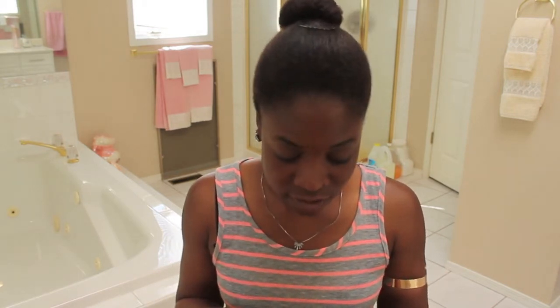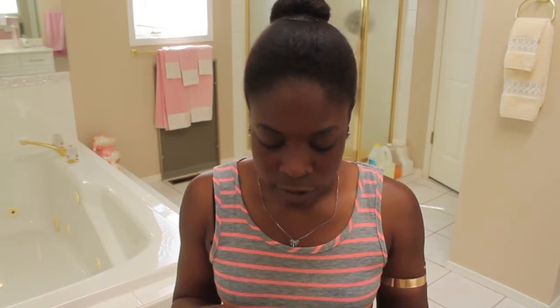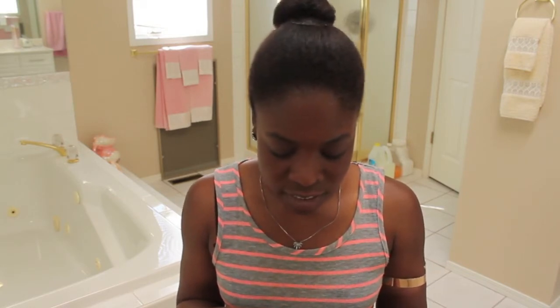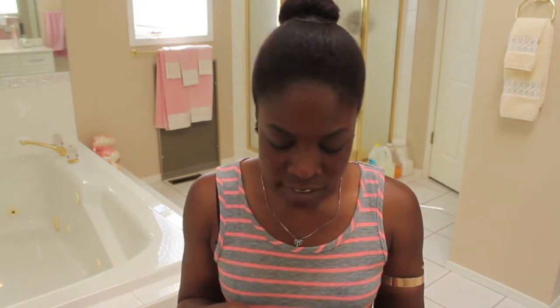High shine colors, trendy designs, and glam glitter nails that last up to a week. Colors available for $8.99 and patterns for $10.99 at Walmart, Target, London Drugs, Jeans, Kutu, Cats, Loblaws, and more.